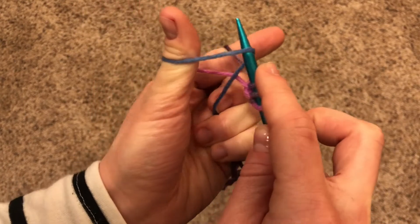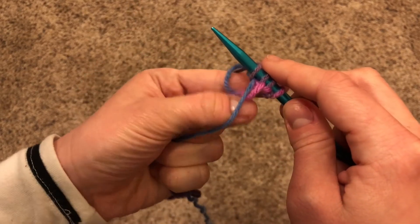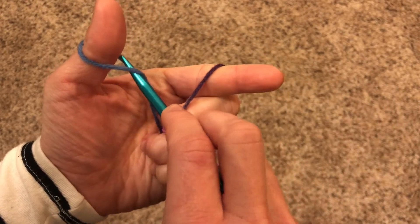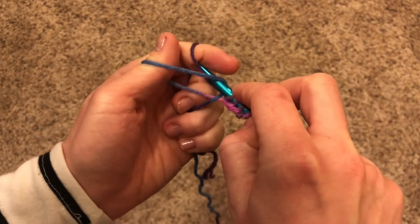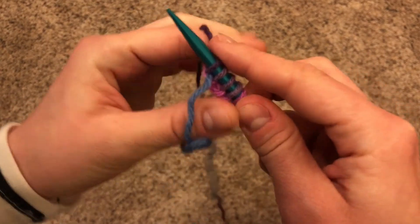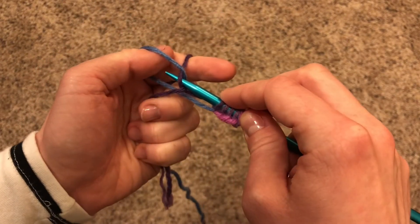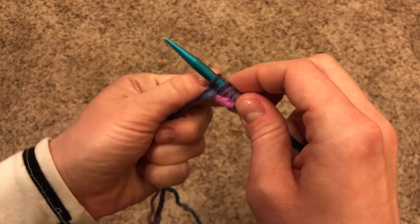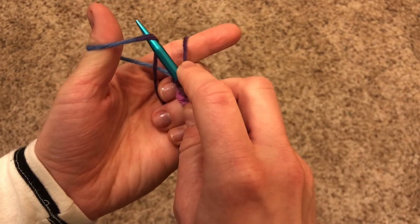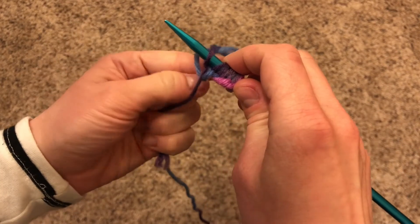Continue repeating the motion: under, over, under, through the loop, drop, and tug. Keep going — under, over, under, through the loop, drop, and tug — adding a new stitch each time.